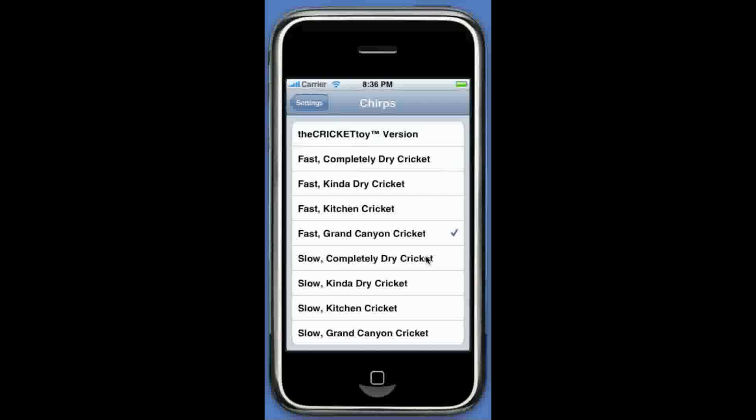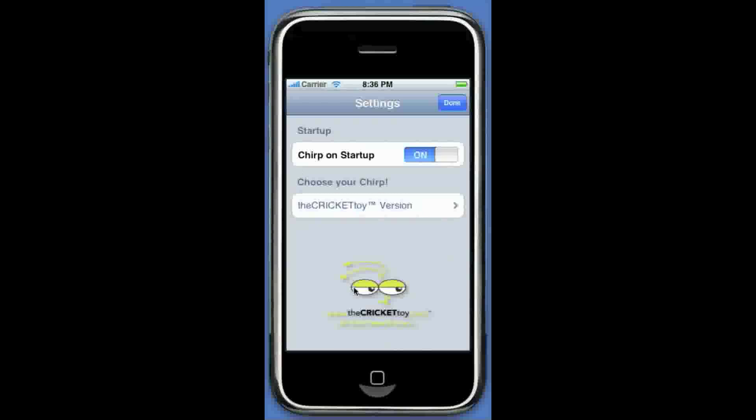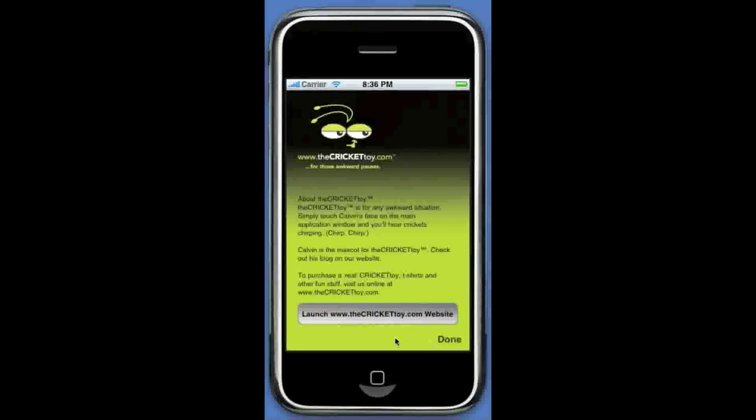Now the same options are available for the slow chirps: slow completely dry cricket, slow kind of dry cricket, slow kitchen cricket, and the slow Grand Canyon cricket — like Calvin is in the Grand Canyon and it's colder. I'm going back to the Cricket toy version. If you want to purchase a real Cricket toy or fun awkward t-shirts, you can click on the link and it will take you directly to our website at www.thecrickettoy.com.